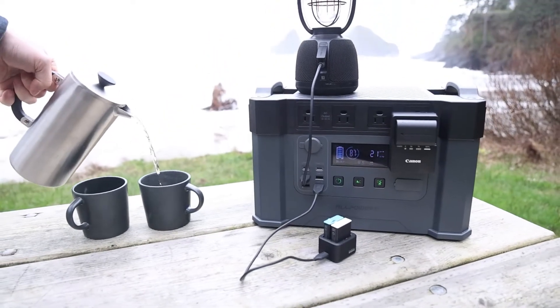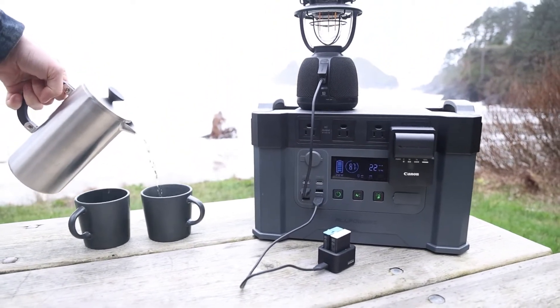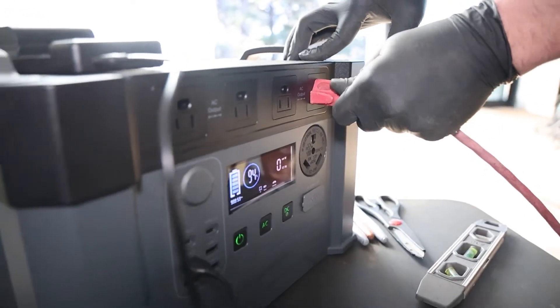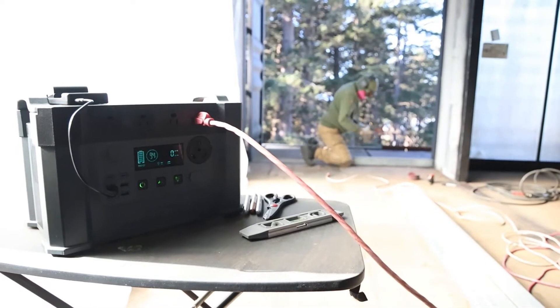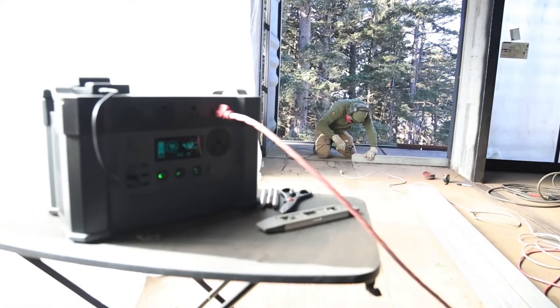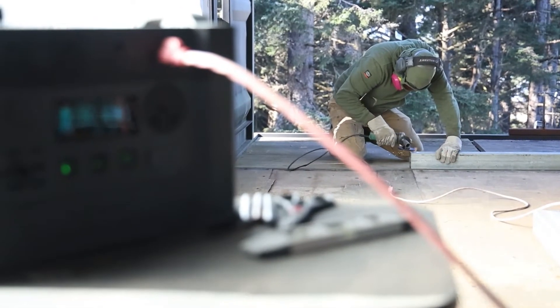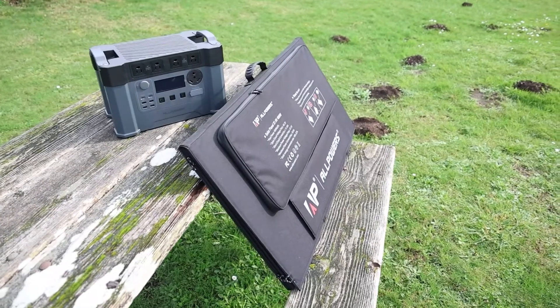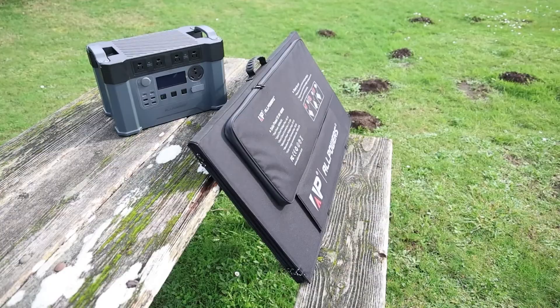It's great for camping, and it can easily power multiple items at once. The All Powers S2000 can also be used for construction projects. We've got a lot of use out of this power station on the ranch, and with the long battery life, we were able to run our tools for multiple days.